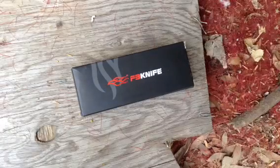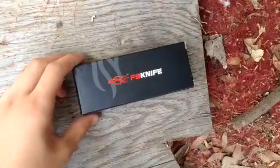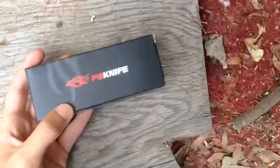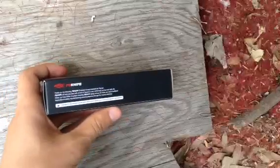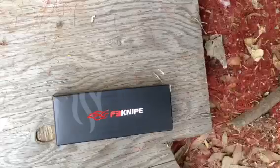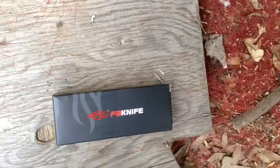So I ordered this knife due to me exploring a lot more, and it's kind of an essential. I got a Firebird F3 knife, made by Gonzo, distributed by Firebird. They've been a pretty big thing recently in the knife industry, so let's open it up.